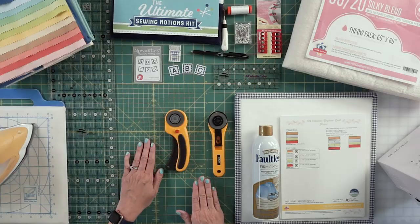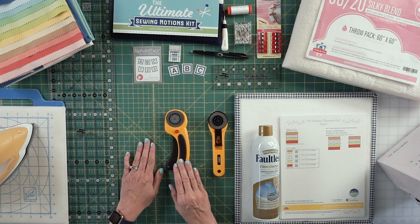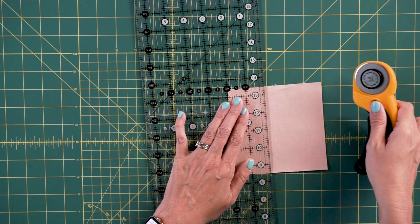You will also need a rotary cutter. We didn't include it in the notions kit because there are lots of options — you can get a plain rotary cutter or an ergonomic rotary cutter. Rotary cutters are really a personal preference and whatever you feel most comfortable with. For rulers, I exclusively use Creative Grids.